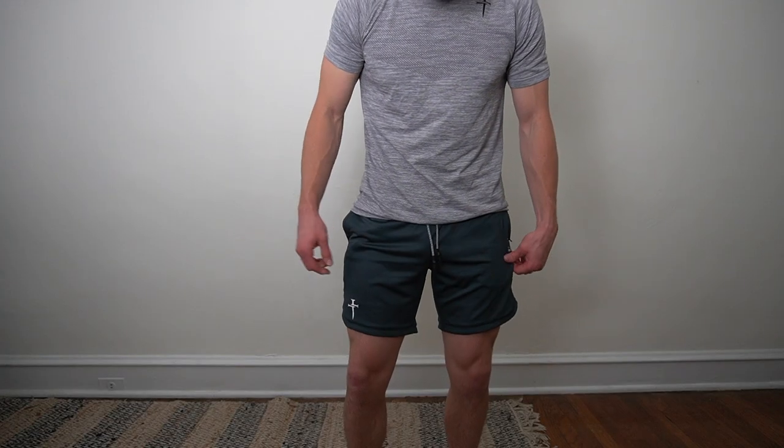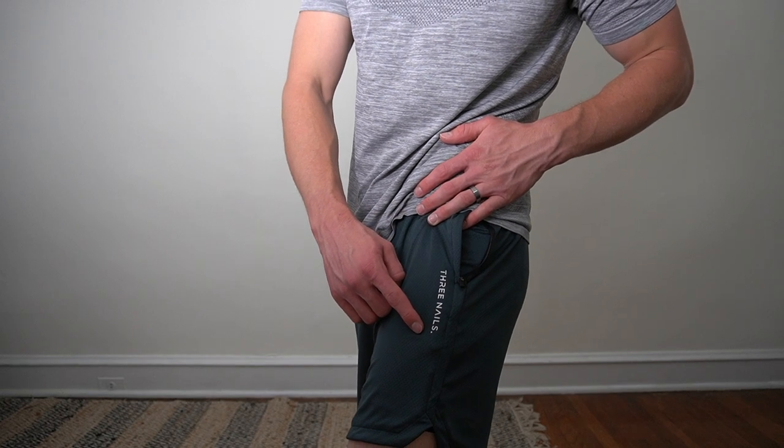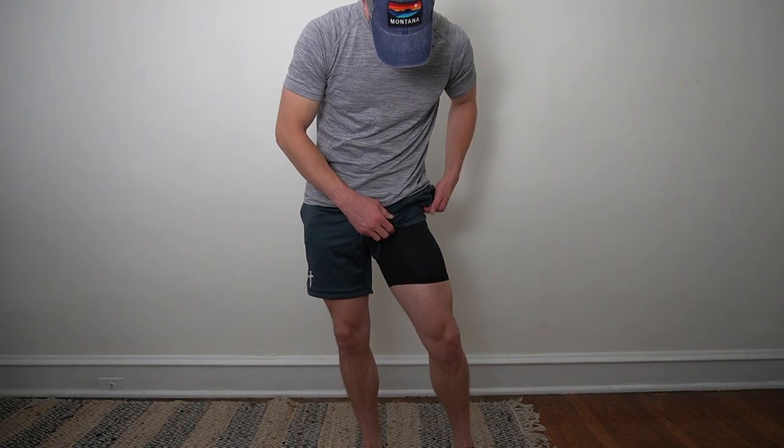It is hidden by the actual short itself, so you can't really see it unless you pull up the short. Within the compression lining, there is a pocket on the right side so you can put things like keys or cards or anything valuable that you don't want to lose. The compression lining in the first version was a little thinner than I would have liked, but it did hug your body very well. It felt very comfortable with no issues with rubbing against my skin.